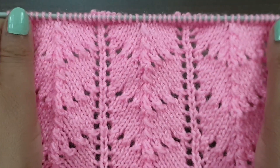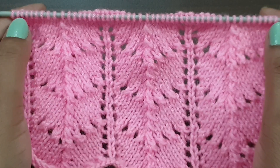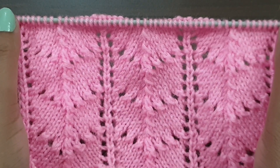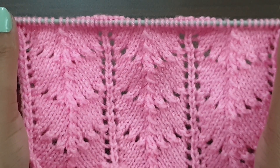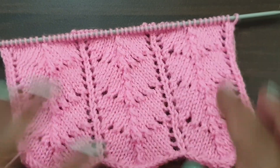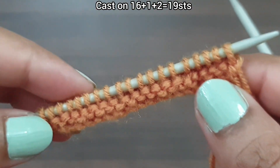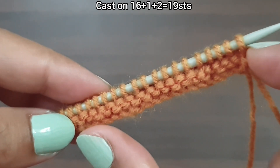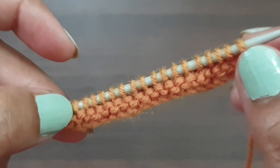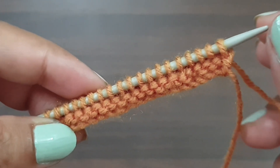This pattern is a cross repeat pattern. Cast on a multiple of 16, plus 1 excess each, and plus 2 edge stitches. For demonstration, here we have 19 stitches on my needle: 16 stitches multiple of pattern, plus 1 excess each makes 17, and plus 2 edge stitches makes 19. I'll pull to base row so let's begin.